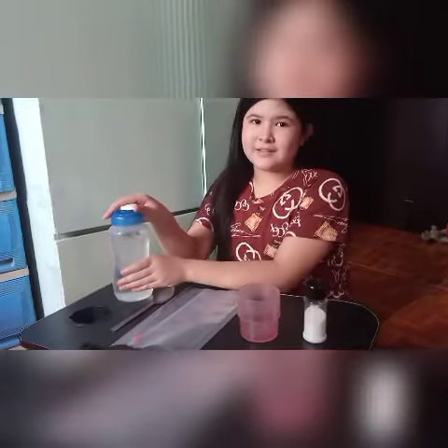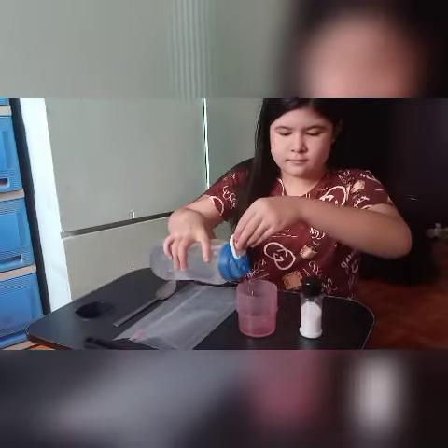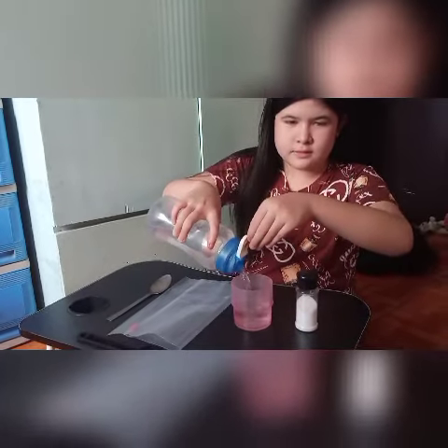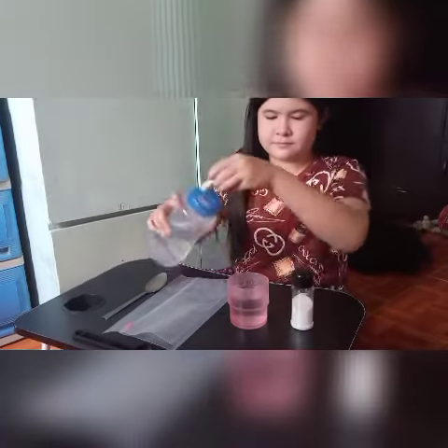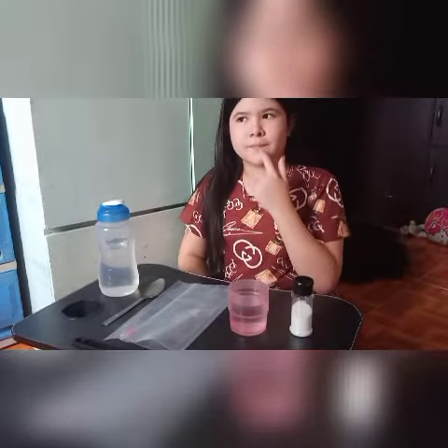First, put 3 ounces of water into this cup. Now put your finger in the cup and taste the water. Wow, the water is tasteless.